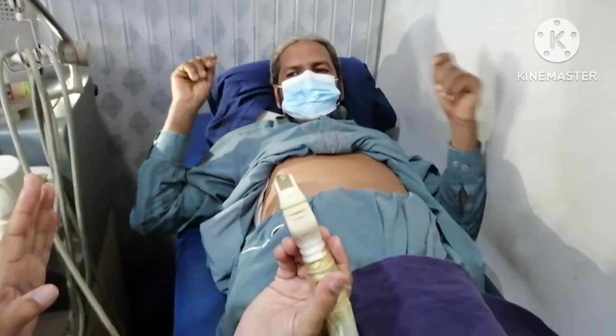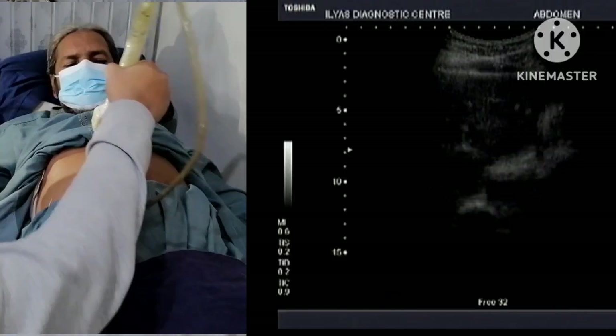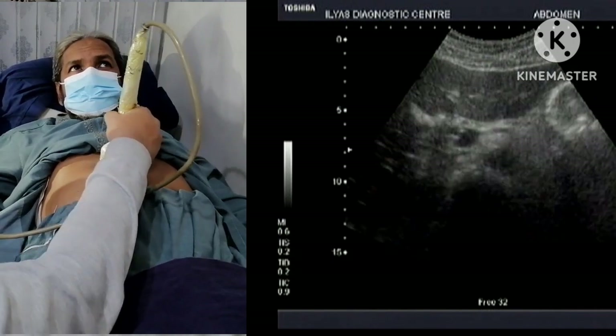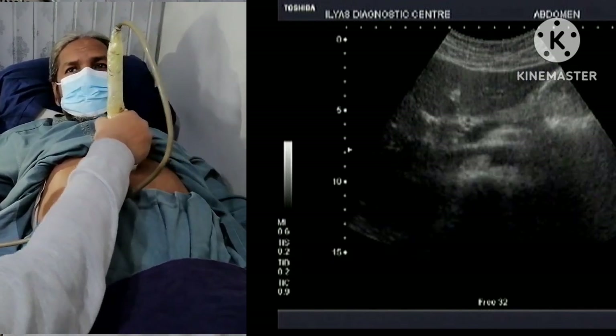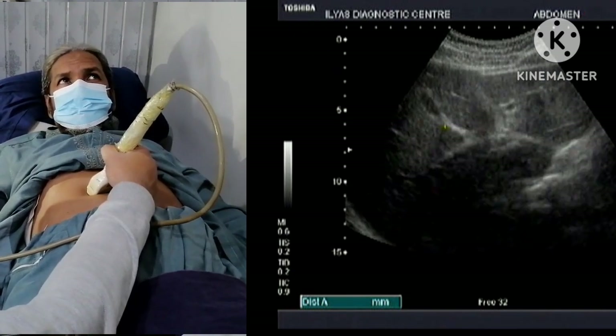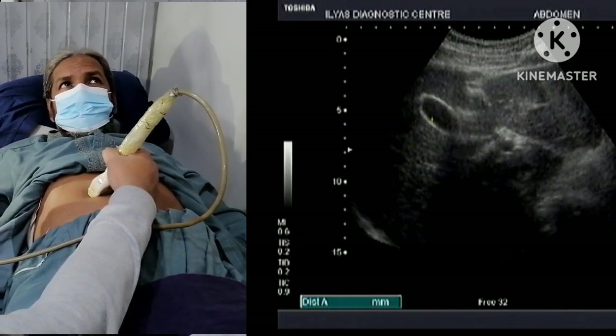I will start the ultrasound with the patient lying supine and I will move my probe to the epigastric region. As the gallbladder is a bile-filled, fluid-filled structure, it appears black on the ultrasound. This is the gallbladder.